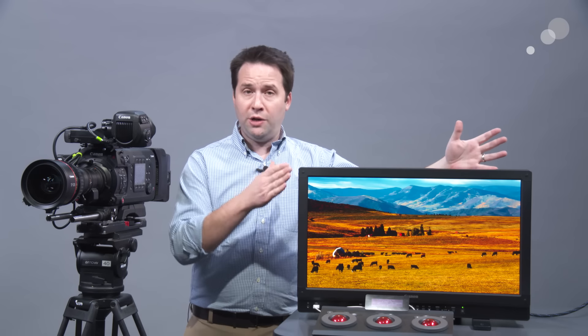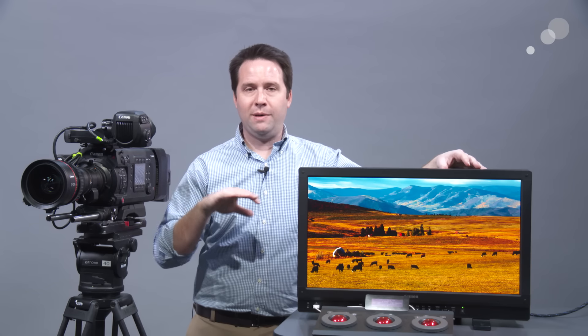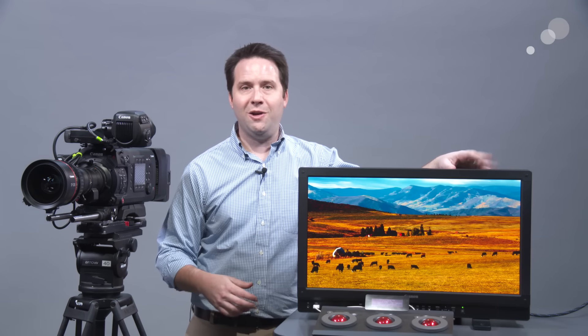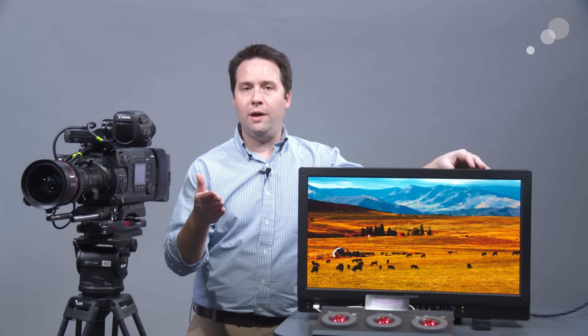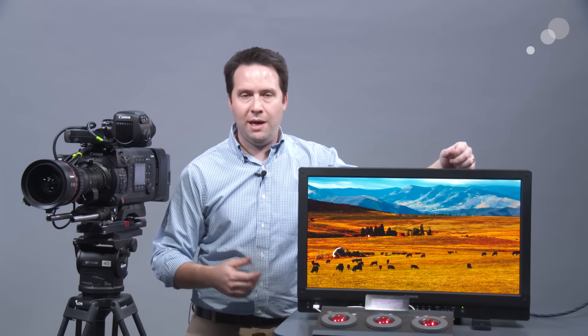It's also a great production tool. If you want to bring it out to set, you can feed raw data from a Canon C300 Mark II, C500, or in the future the C700 out via SDI, de-Bayer it, and apply a LUT — and voilà. It also works well with ARRI cameras like the Alexa. Send out a log C signal, apply a LUT to it, and it can even show you the camera data from it.